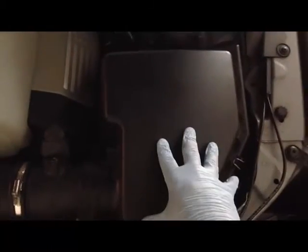We're going to release the tabs on the filter housing — one, two, there's one here in the corner, one here, and one here. Then we're going to lift the filter housing.